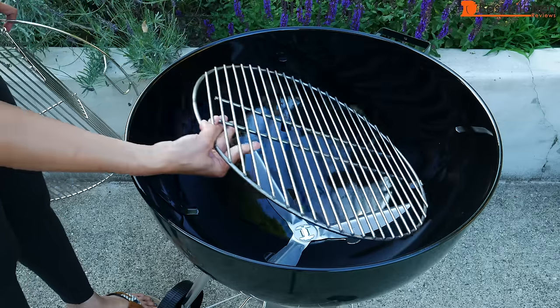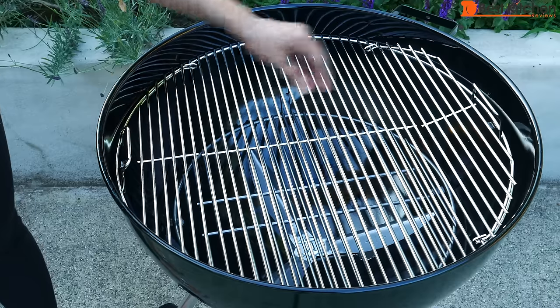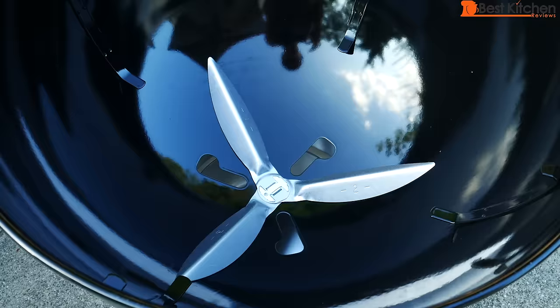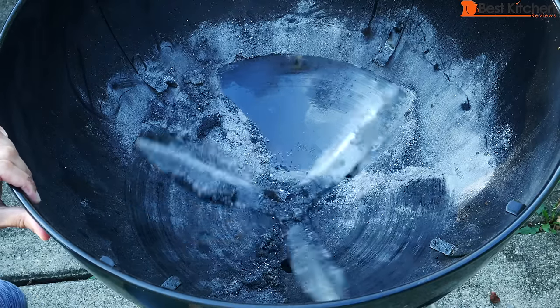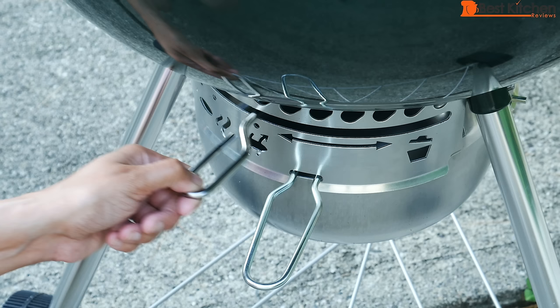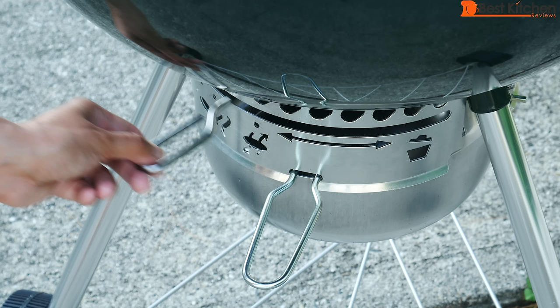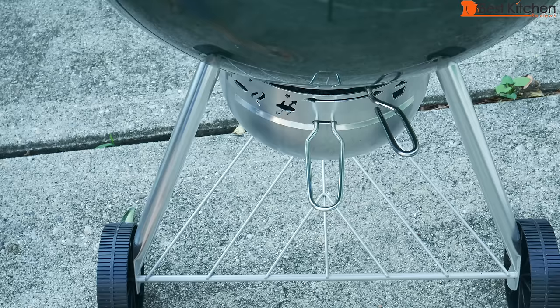Heavy gauge steel charcoal grate. Plated steel hinged cooking grate — the sides open up so you can add more charcoal, and you can hang it on the side of the bowl. Aluminized steel one touch cleaning system: just move the handle back and forth and the three blades move ash to the removable aluminum ash catcher. The vents control airflow — open all the way for high heat and close as much as halfway for lower temperatures. There's a bottom wire rack and two wheels.